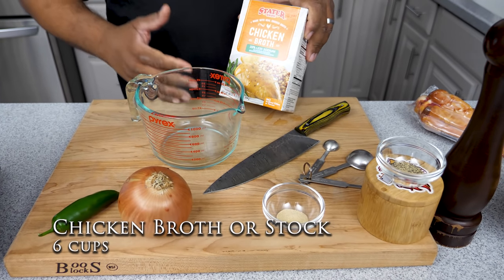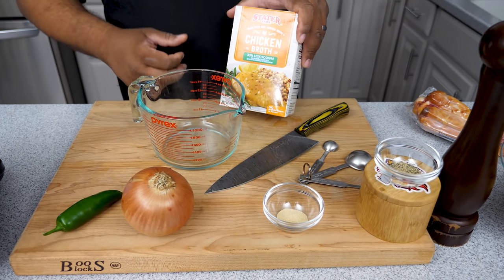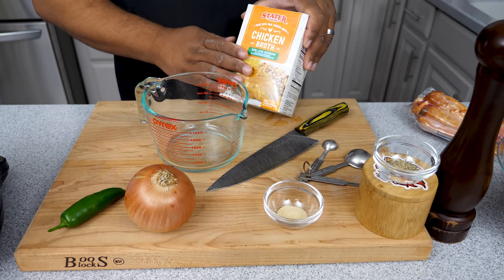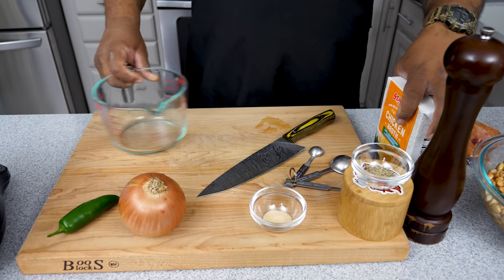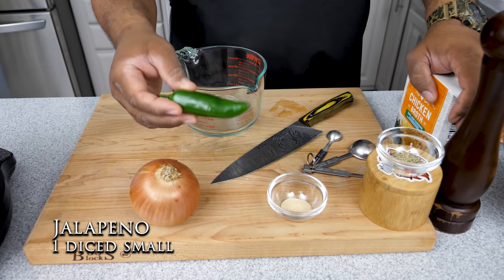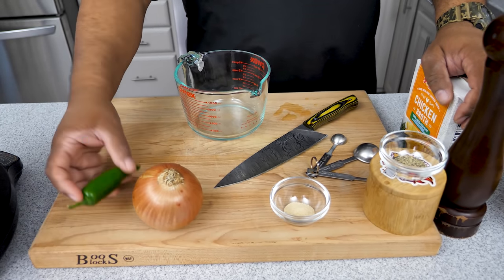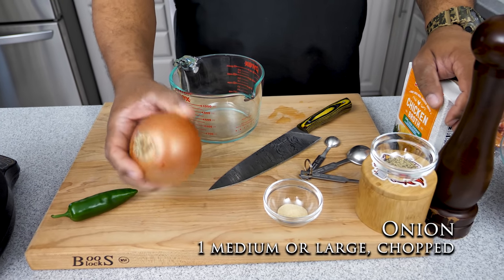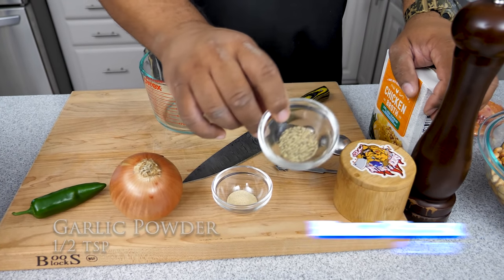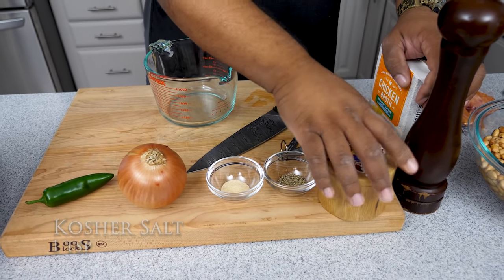Now this is where we're going to get our flavor from. We've got six cups of chicken broth — it can be chicken broth or chicken stock, whatever you have. I suggest keeping at least four cartons on hand, especially through the holidays. We've also got a jalapeño — a lot of people think it'll make it super hot but it just gives it a little bite. Then we've got an onion for a rough chop, garlic powder, black pepper, and kosher salt.